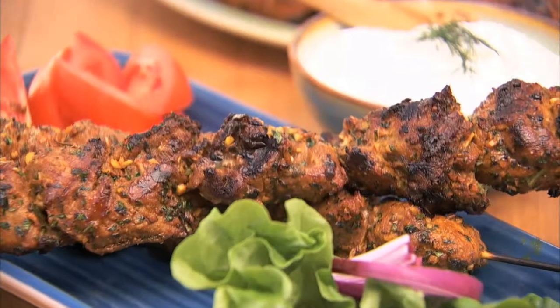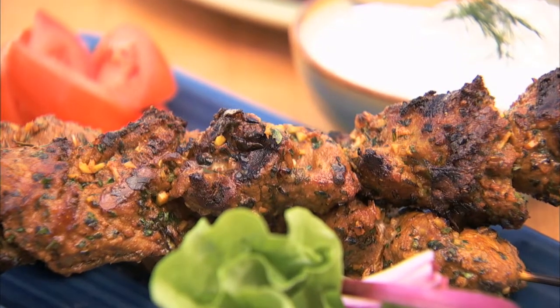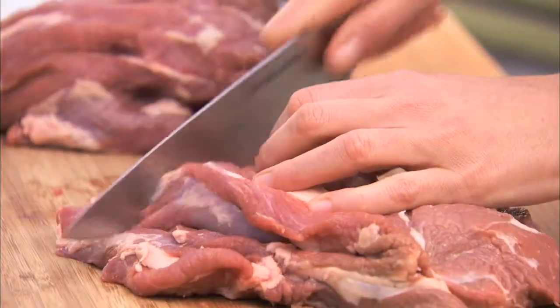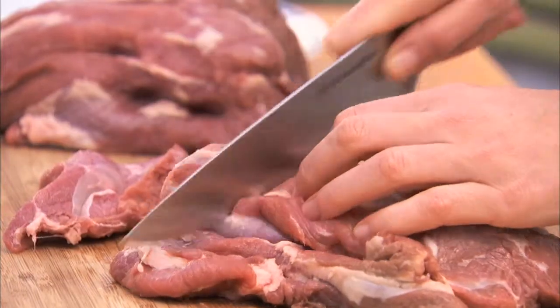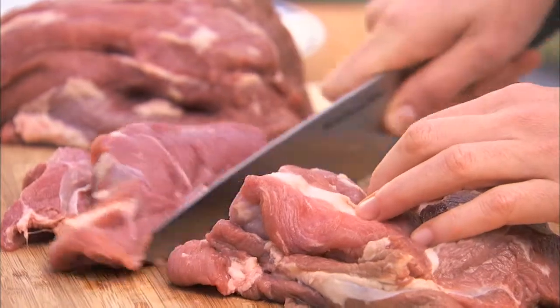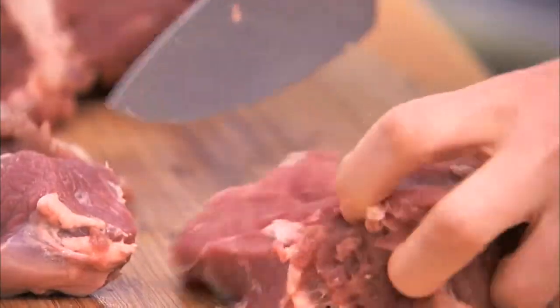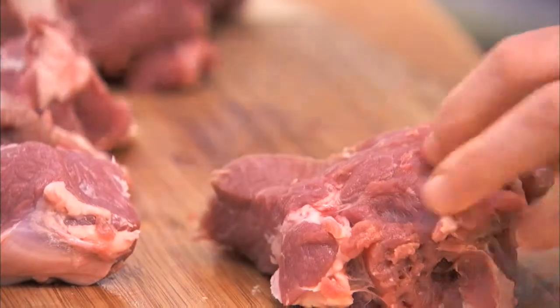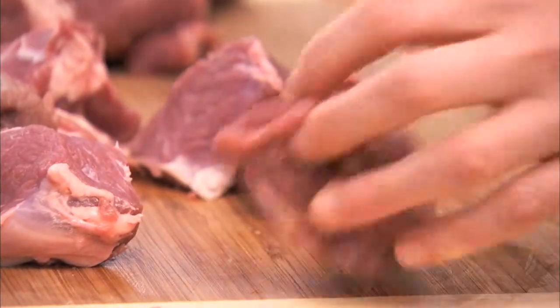This recipe for lamb kebabs is a delicious, traditional Greek dish, and we've spiced it up for summer. Start by trimming and cutting the lamb into 48 even-sized cubes. Soak 16 bamboo skewers in cool water so they don't burn on the grill.